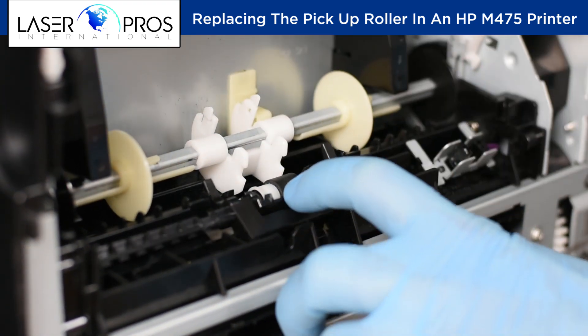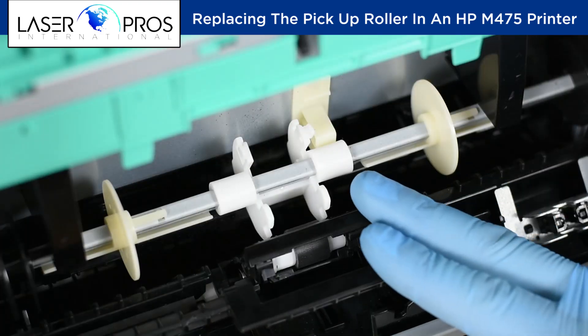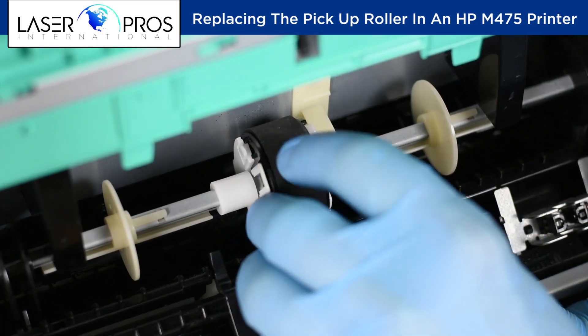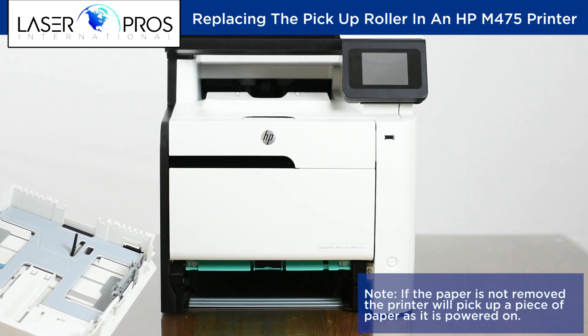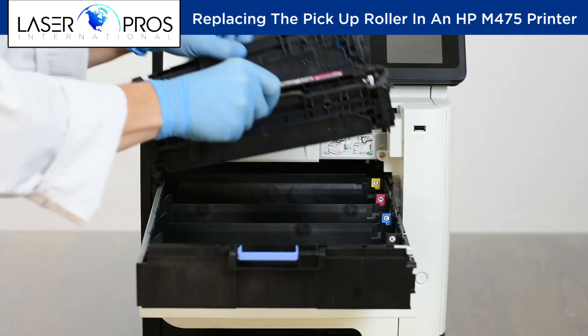Then install new rollers in reverse order. Remove paper from the cassette tray. Then reinstall the cassette tray, four toner cartridges, and reconnect power.